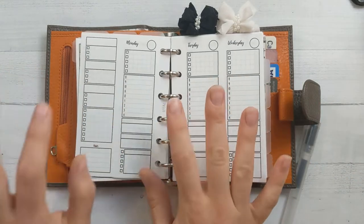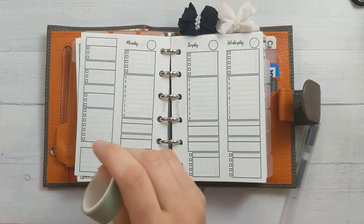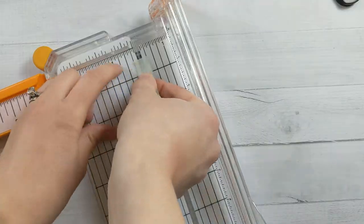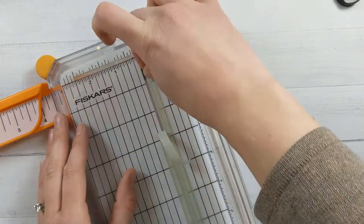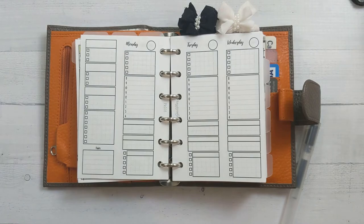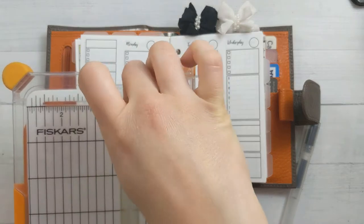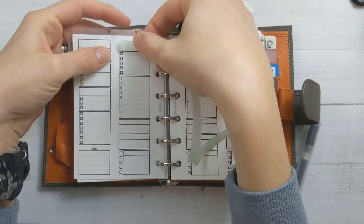So anyway, this is a brand new week and we're gonna get started planning. I got myself some new washi tapes and this is pretty thick, so I went ahead and sliced it with my paper cutter to make it thinner so that I can use this on a couple of places. I just had some ideas — because it's very thin, I'll use it across here.